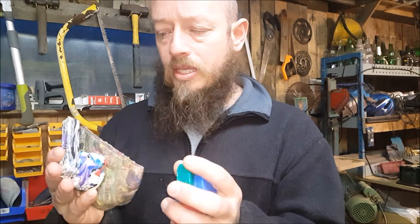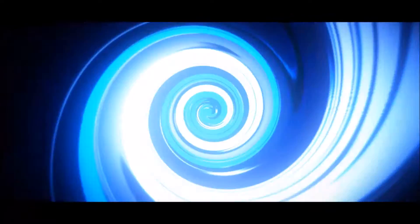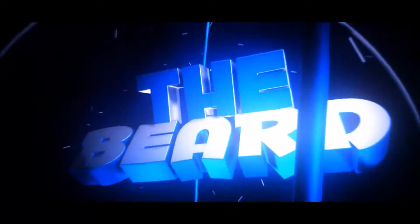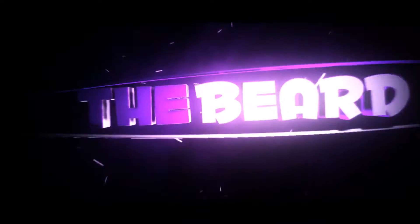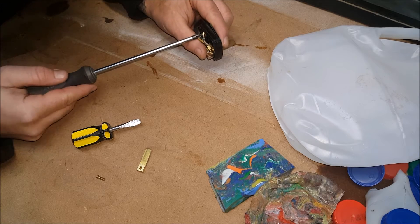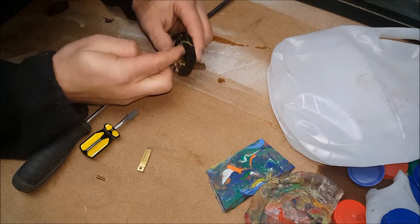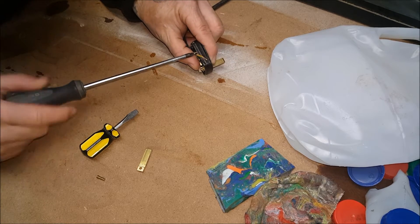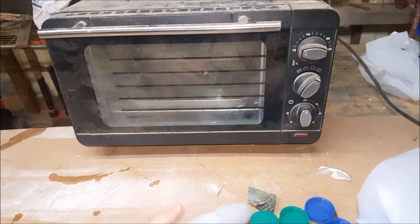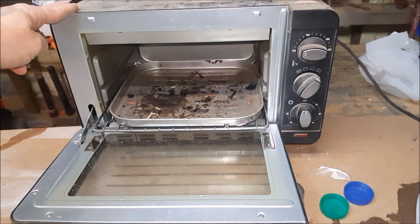We're gonna be melting down HDPE to blocks, like this, from milk bottle tops. But first, get that fire going. Sometimes I could just strangle myself — instead of taking a new plug, I nick them off other things. So what you'll need is this sort of oven; they're about 40 quid.